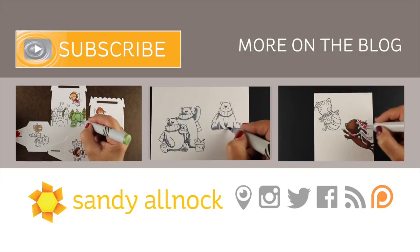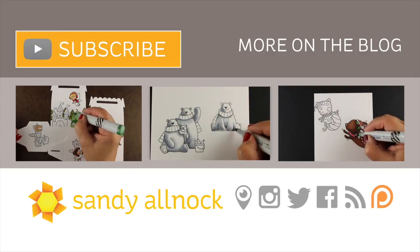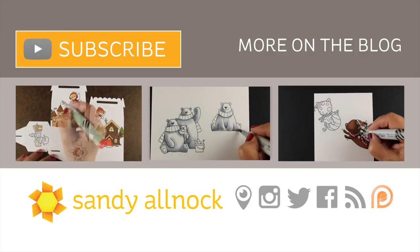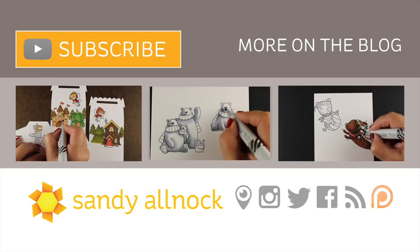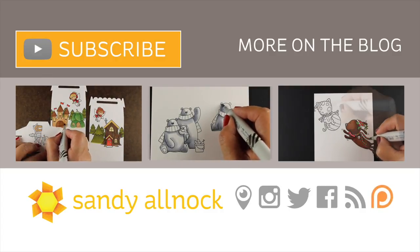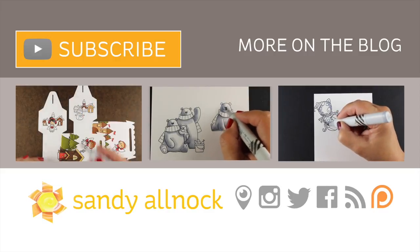Thank you so much for joining me for this video. I will see you in the next one. Hit that subscribe button if you'd like to get more videos from me. You can click for more on the blog to get stills, pin to your Pinterest, and watch other videos. I will see you before Christmas — have a merry one!